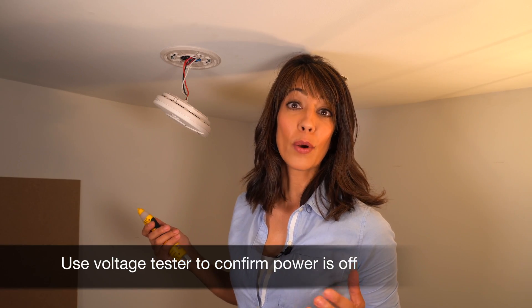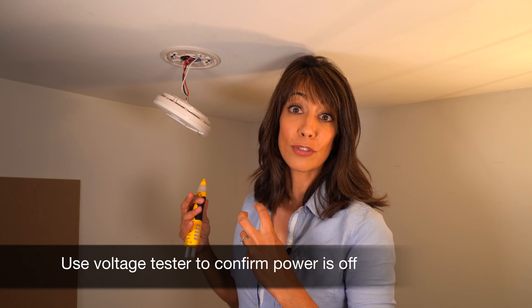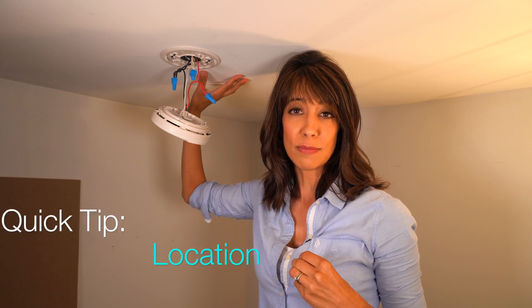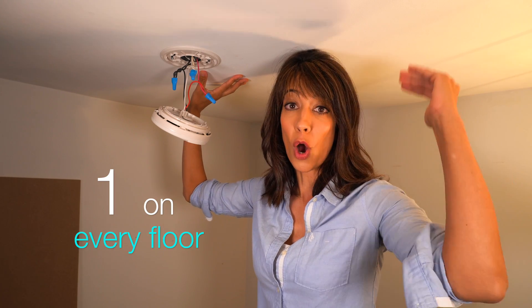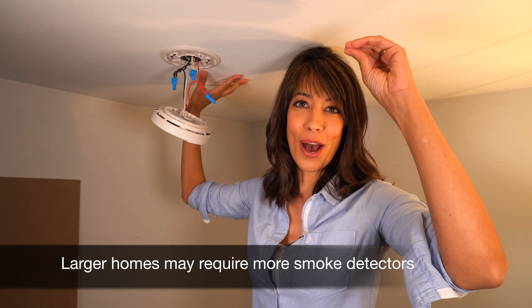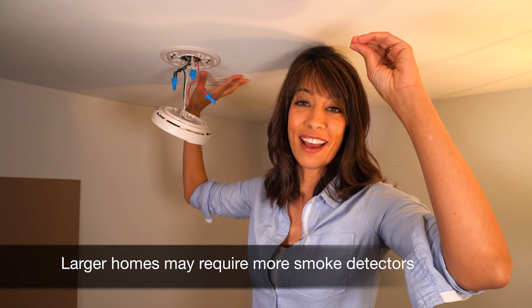Now that I've turned off the power, it is safe to pull down the wires from my smoke detector. It's important to note that we are required to have working smoke detectors on every floor of our home, including in each bedroom and at the top of the stairs in the hallway outside our bedrooms.